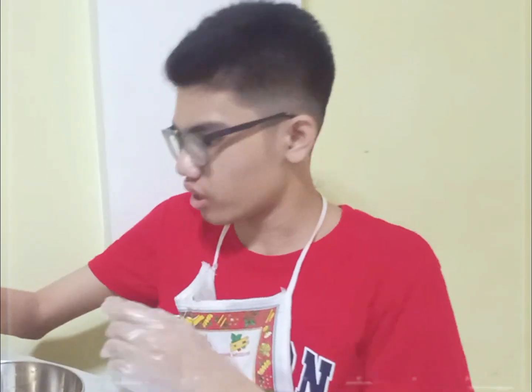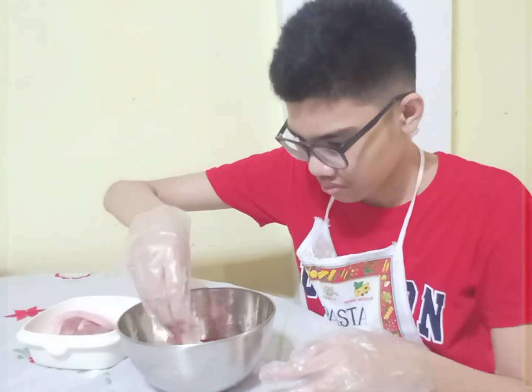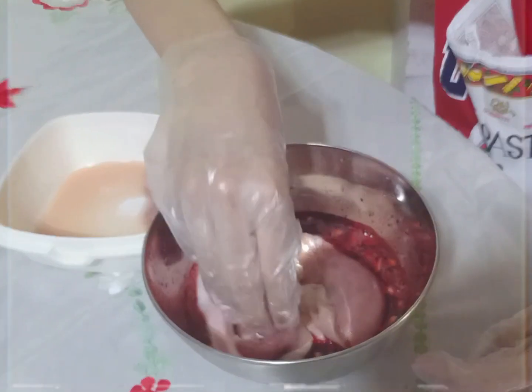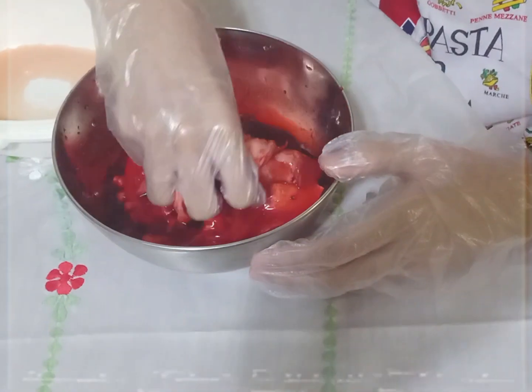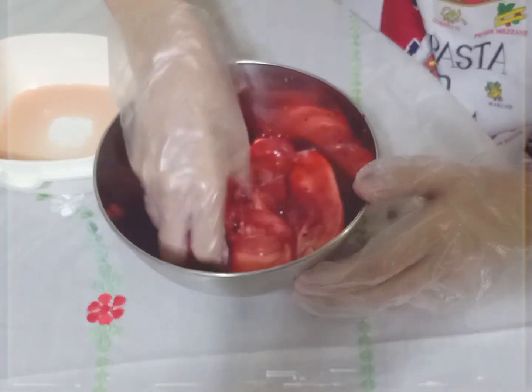After mixing everything thoroughly, we must put the pork into the bowl. After that, we have to mix this thoroughly. You have to mix it just like this to get the pork some flavor.